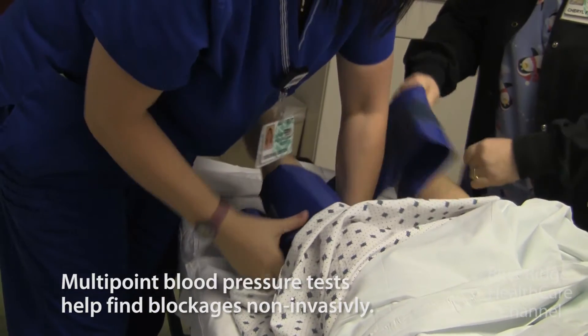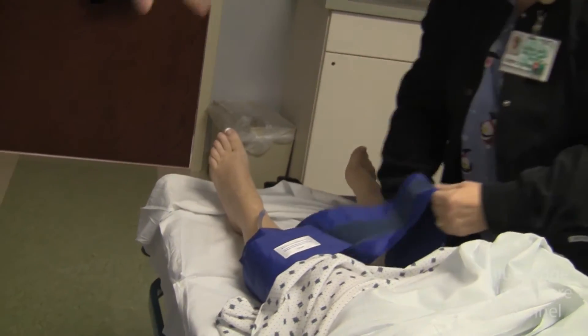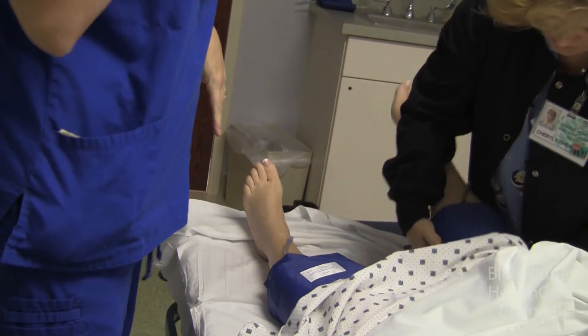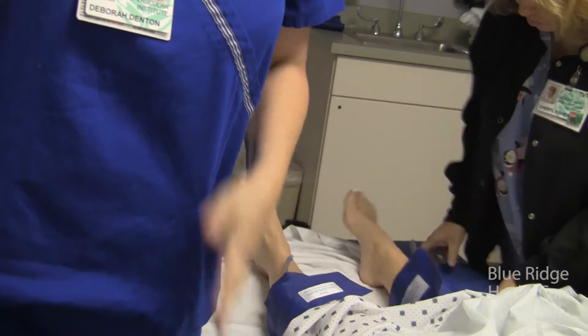Does it depend — if she said she was having trouble in her right leg, would you do just the right, or do you usually do both? We're going to do both and compare them. A lot of the time people have disease on both sides and don't even know it because one side is worse than the other.